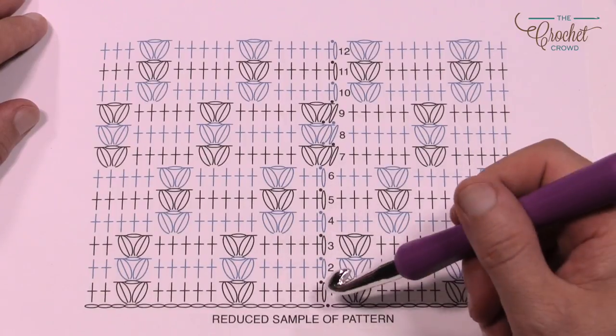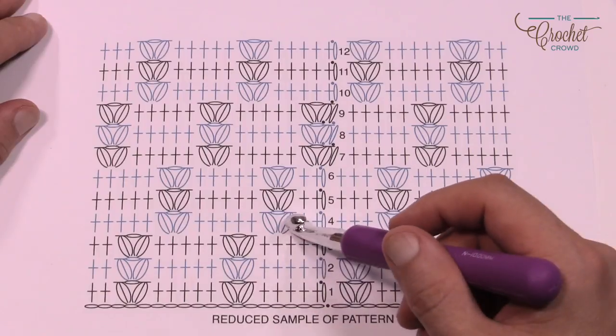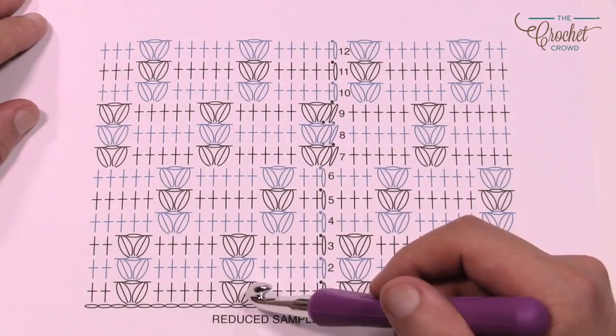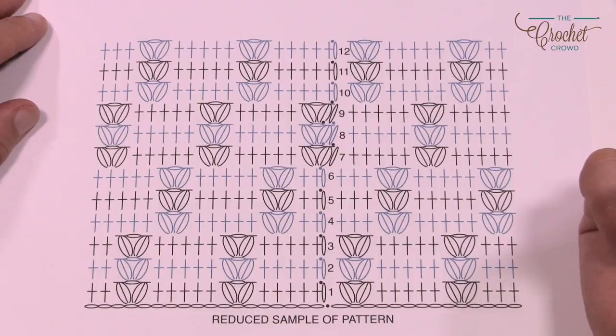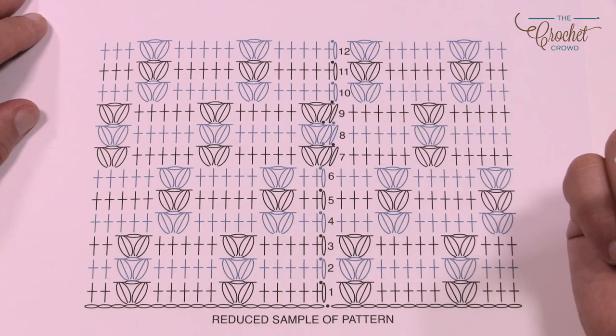Coming across we have to skip one and do our puff stitches as we begin. Once you get these laid out it works out pretty good. It's always the first puff stitch that you have to watch out for — you need to skip the appropriate stitches, and we'll cover that later in today's tutorial. It's actually a really quite easy pattern.